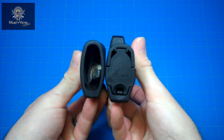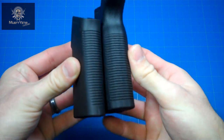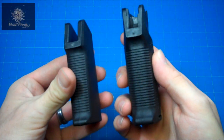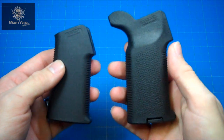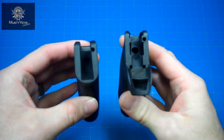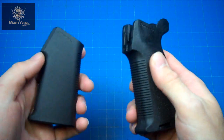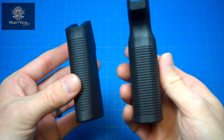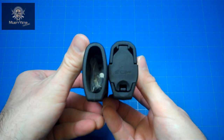Another difference between the two models is the beaver tail at the rear. The Magpul MOE K simply doesn't have one, whereas you can see the MOE K2 does. The overall size is different between the two as well. The MOE K grip is more akin to the AK grip — short and thinner — and would work best with people with small hands. Magpul chose to beef up the MOE K2 grip to help fill in larger-handed folks like myself.